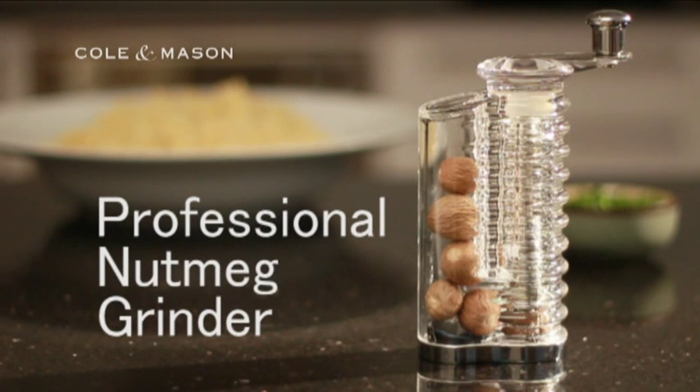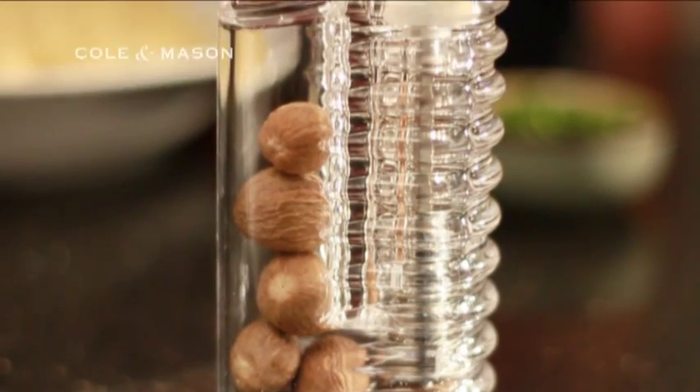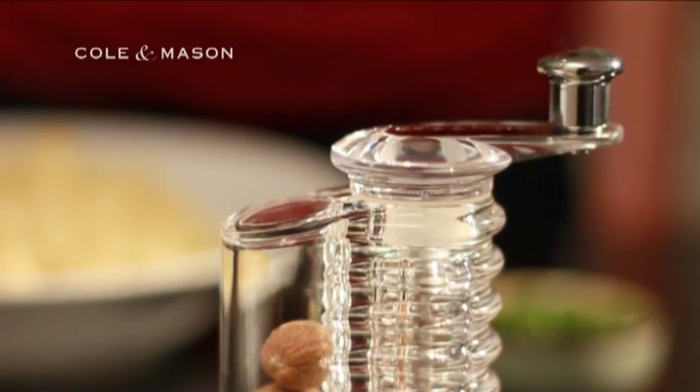And a sprinkling of nutmeg really brings out the flavour of the couscous. The Coal & Mason Professional Nutmeg Grinder has a unique lift-and-deliver feature, making it easy to use and functional.